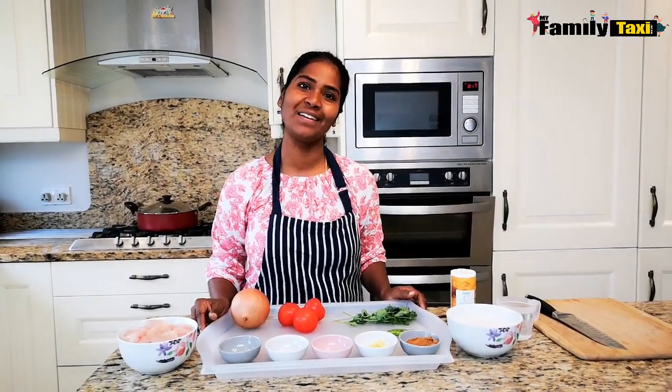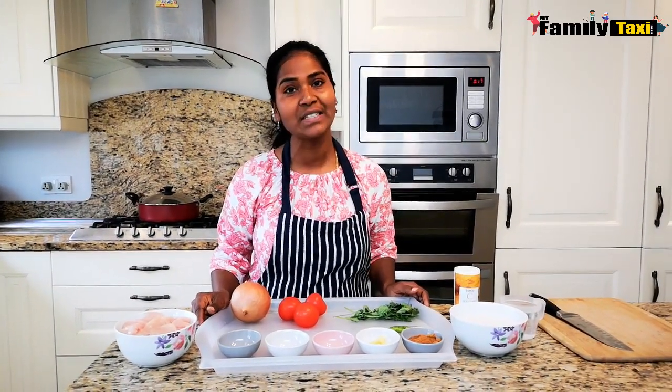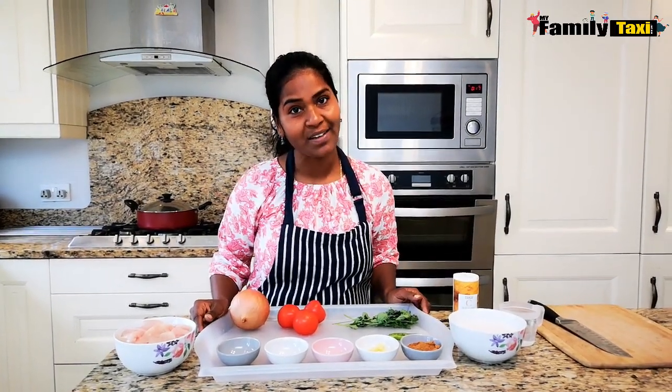Hi everybody, welcome back to My Family Taxi. Today I'm going to show you a very simple, quick and easy chicken curry recipe. Anytime I talk to my friends or neighbors about Indian food, the first thing they ask me is how do you make a beautiful chicken curry, so I decided to show them in a simple way.